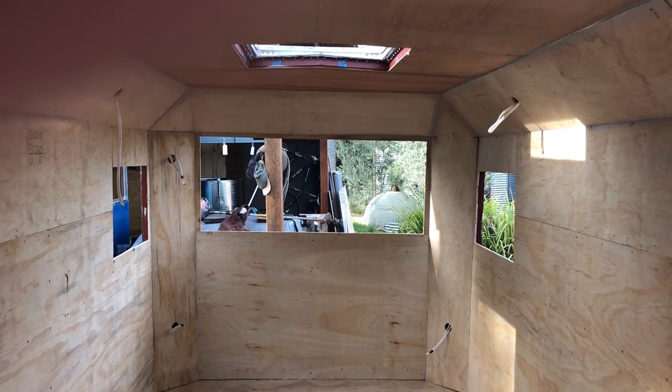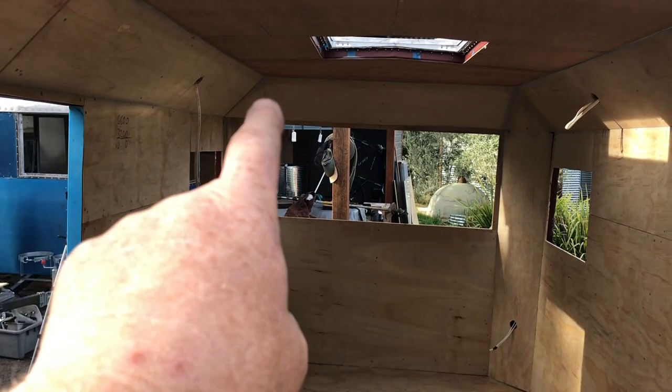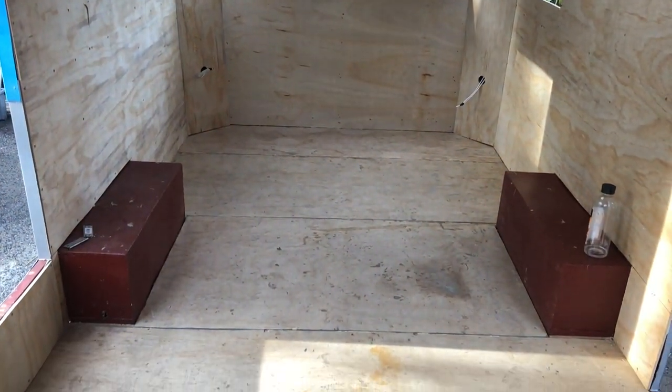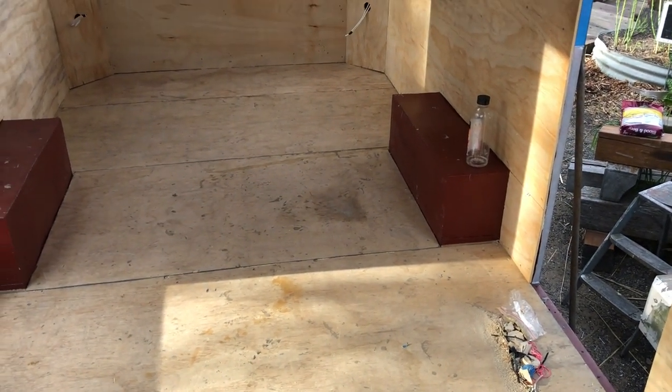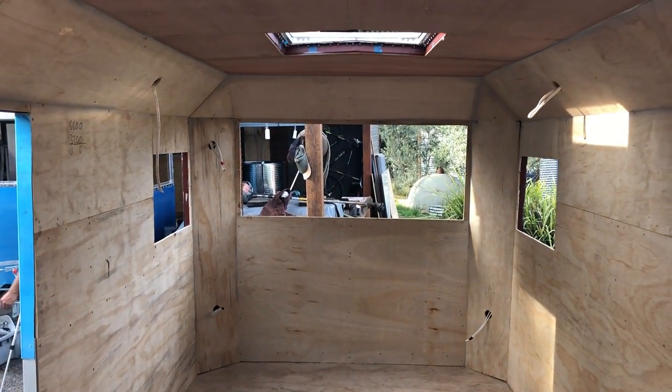It's Friday arvo and we've just finished putting the last of these little trims around the top — the 45-degree bits of ceiling. Clean up and go home, start again on Monday. So that's it for this episode folks — tune in to the next episode when we show you how to install the 12-volt and 240-volt electrical.